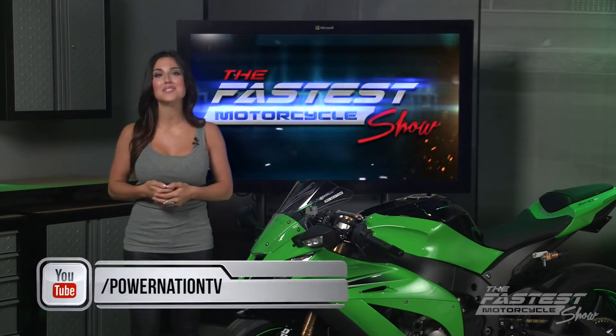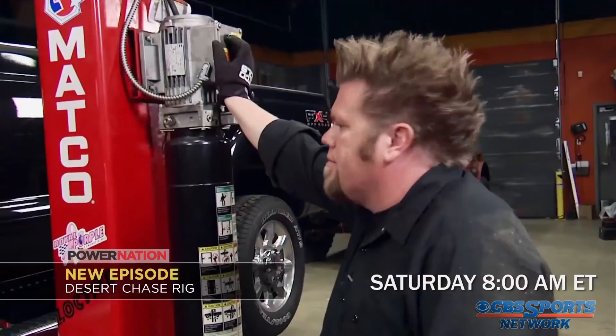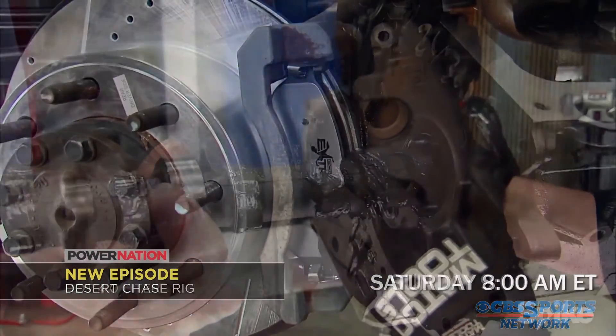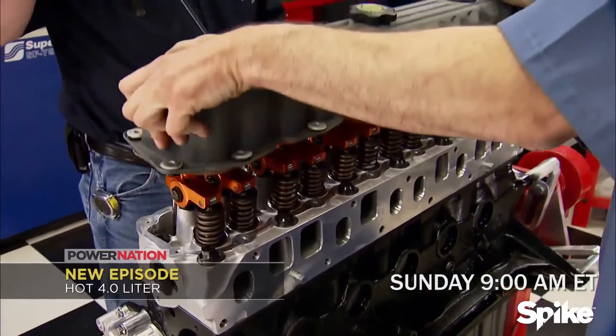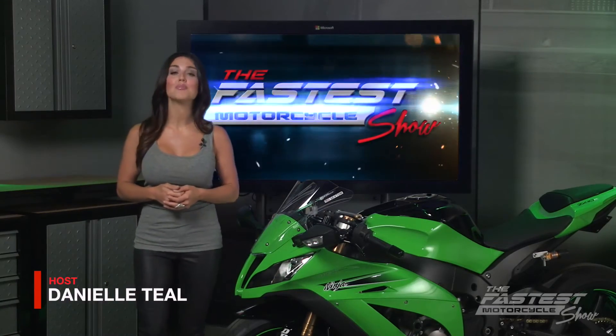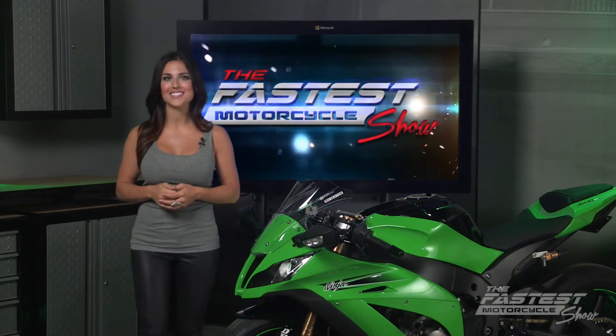We have more two-wheeled action coming your way, so be sure to subscribe to Power Nation on YouTube and tune in this weekend — Saturday at 8 a.m. on CBS Sports, followed by Sunday at 9 on Spike. I'm Danielle Thiel, and on behalf of my co-host John Boucher, we remind you to keep the rubber side down and the throttle wide open. We'll see you next time on the Fastest Motorcycle Show.